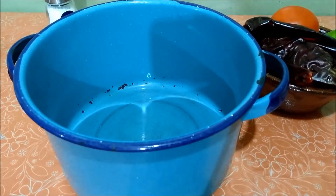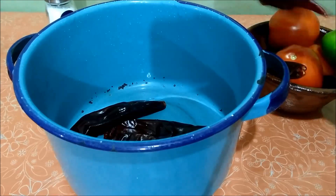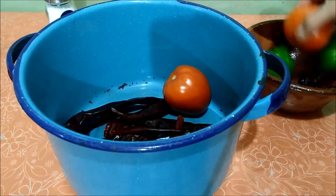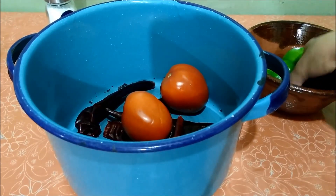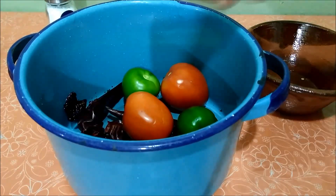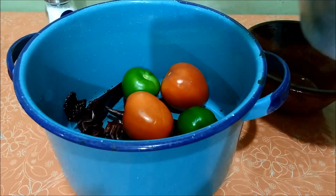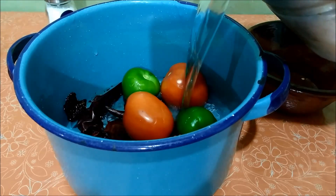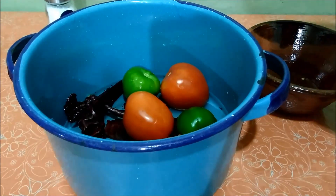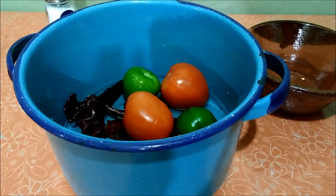Mientras tanto, en otra cacerola van a colocar todos los ingredientes para la salsa roja: los chiles guajillo, jitomates y los chiles morita o mora. También voy a colocar 2 tomates para darle un poco de sabor ácido a la salsa. Van a colocar un poquito de agua sin tapar los jitomates ni los tomates. Tapamos la cacerola y la llevamos igual a fuego alto hasta que comiencen a hervir completamente.